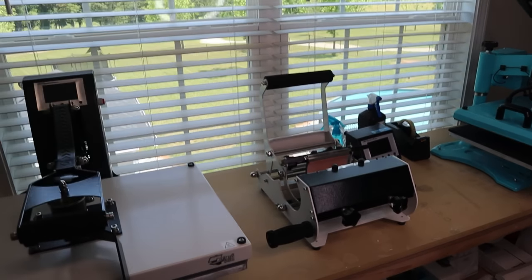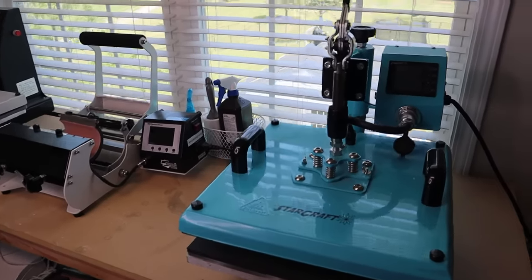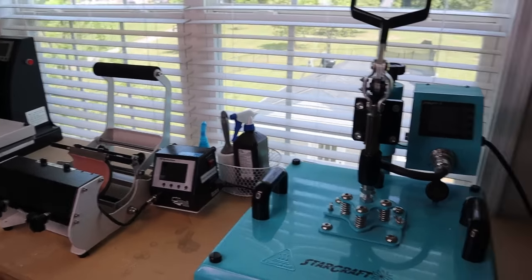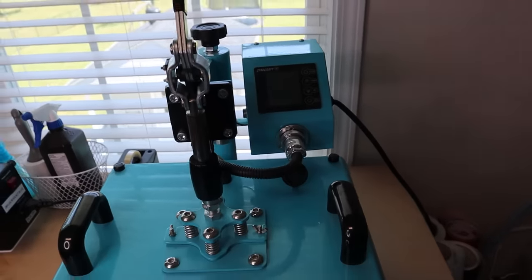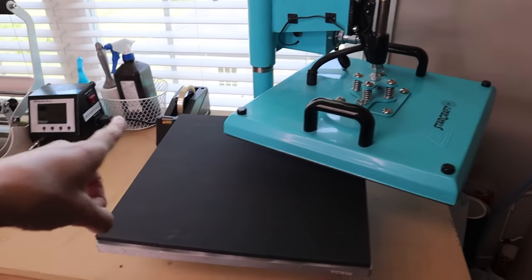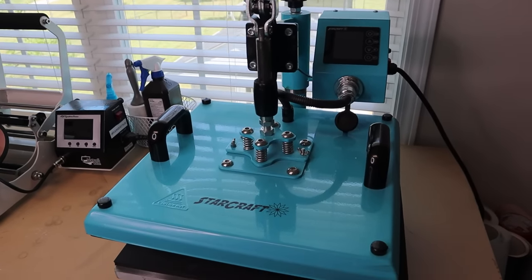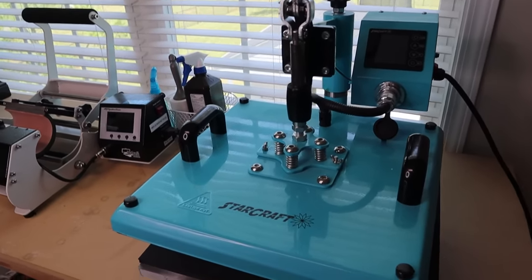Next you will need a heat press. This one is my StarCraft 15x15 swing-away press — you set your time and temp, clamp it down, pick your tension, and when it's done just open it up and swing it away. It can go all the way around, so you do need a bit more space. It's a great press and comes with lots of attachments — it's an 8-in-1, so a great all-in-one deal. I got it at My Craft Source and it always gives me great results.